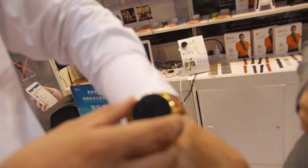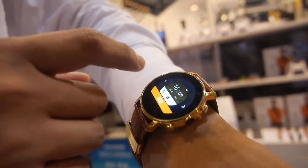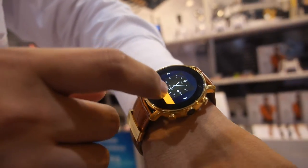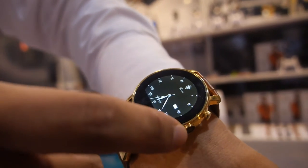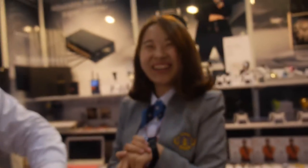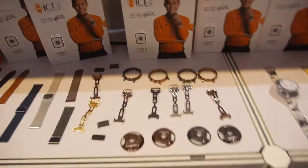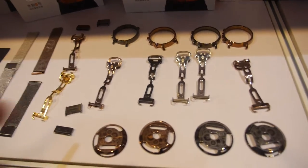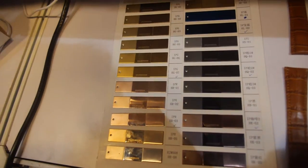How much does it cost? The MOQ is 1,000 units at $50 each, so that's $50,000 total. The component materials come in many colors, and you can choose whichever you like.